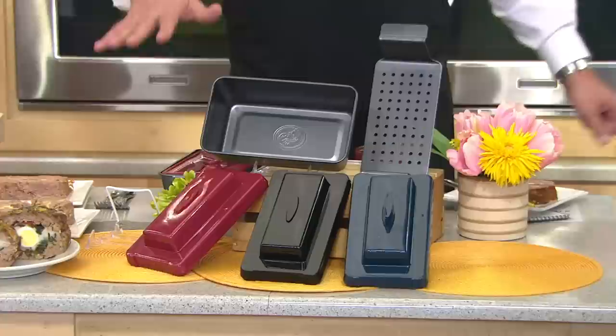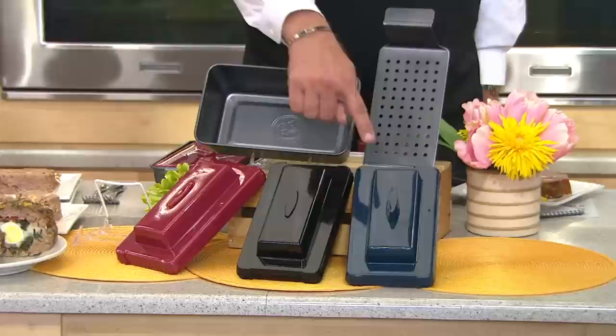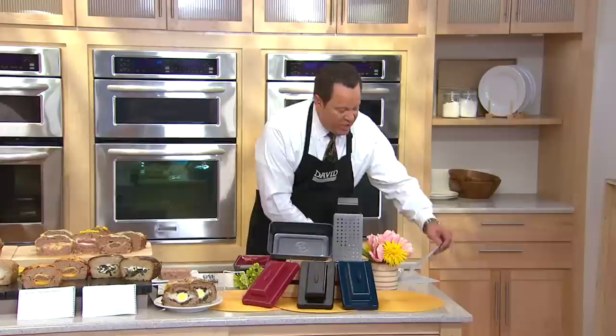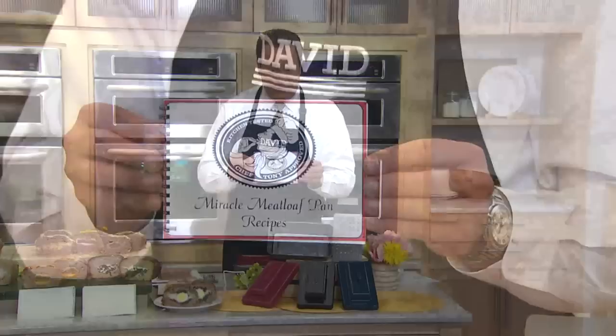I've got it in red, here it is in black, here it is in blue. You're getting the metal loaf pan as well as the insert that allows the fats and oils to drip away. This is K39240. It will come with a cookbook — you will get 14 starter recipes. Five of those are meatloaves and the others are glazes and toppings.